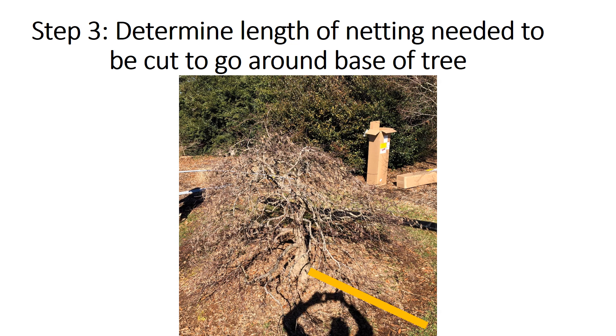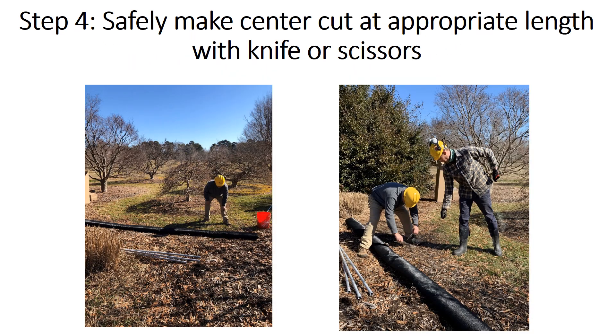The next step is to determine the length of netting that you need to cut to go around the base of the tree. In the bottom right hand corner of the picture you will see a yellow bar. That is the distance that you need to cut.